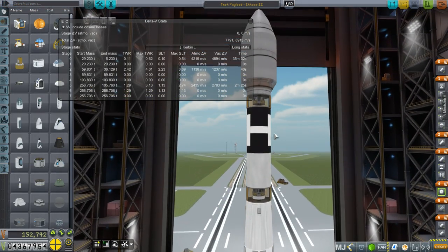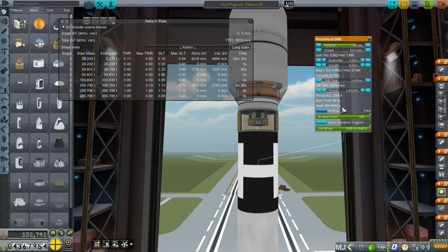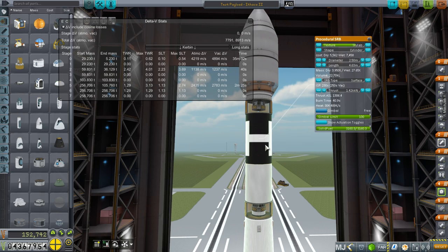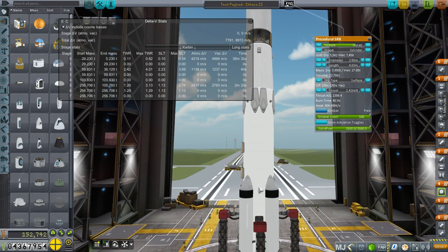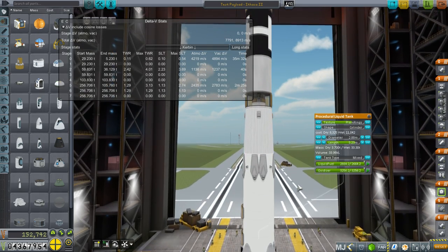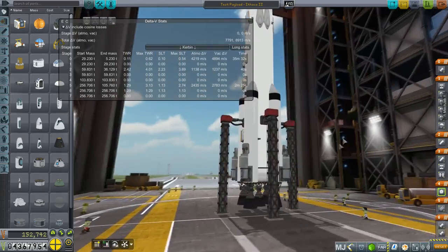That worked — I was able to increase the delta-V in this stage to 1,237 meters per second. It's a little more expensive and heavier, but it burns for 40 seconds now with slightly higher thrust: 1,420 kilonewtons. Our lower stage now burns for a little less time; I've reduced the diameter from 3 meters to 2.88, because we don't need as much burn time. Otherwise the sea-level thrust-to-weight ratio would be critically low.